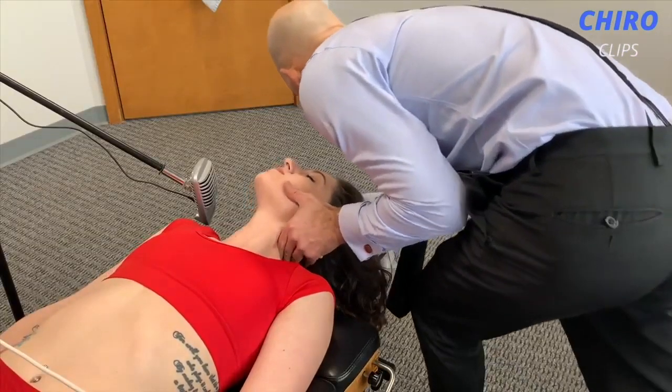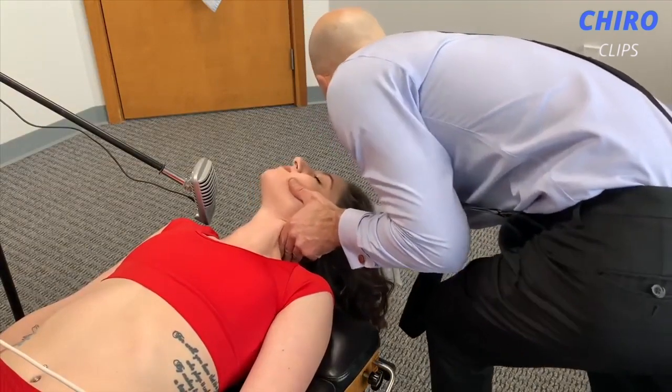Close your eyes — you don't need to look at anything right now. Take out the visual stimulation.